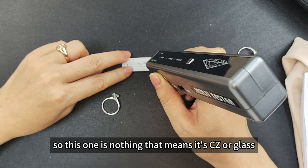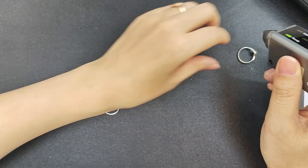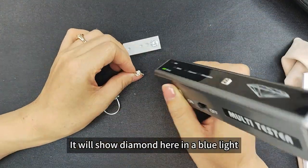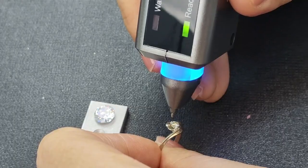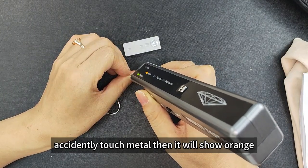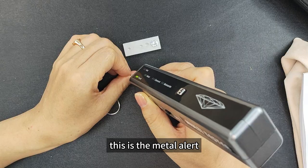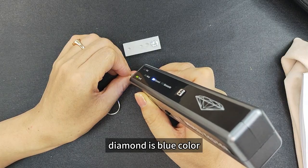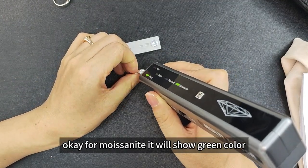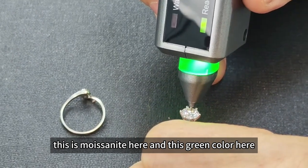If it shows nothing, that means it's CZ or glass — this is CZ. If it's diamond, it shows 'diamond' here with a blue light. If you accidentally touch the metal, it shows orange — this is the metal alert. Diamond is blue. If it's moissanite, it shows green color — this is moissanite, shown here with green.